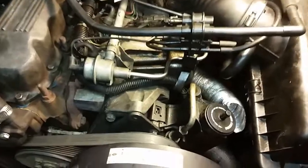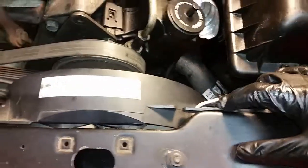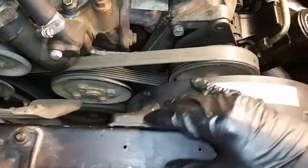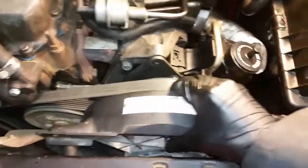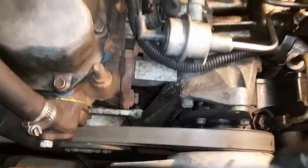So first thing you want to do, take out the auxiliary fan, remove the wiring harness, and then one bolt right here and one bolt right here — it pops out. This is really easy to remove, and it makes loosening the belt a lot easier to get this thing out of there.